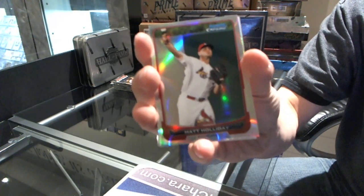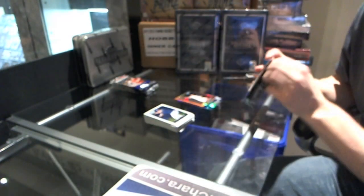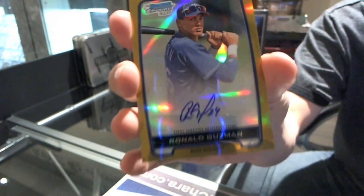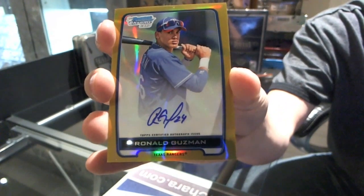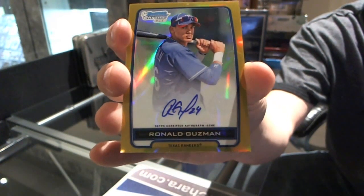Refractor of Matt Holliday. Wow - we asked for color in this box and it delivered. We've got a gold refractor autograph numbered 41 of 50, Ronald Guzman. Gold refractor auto numbered 41 of 50.